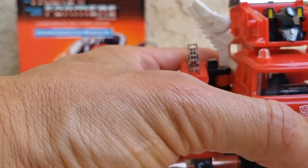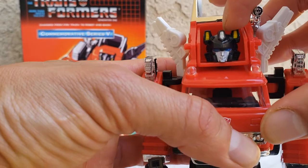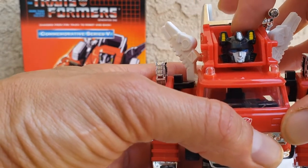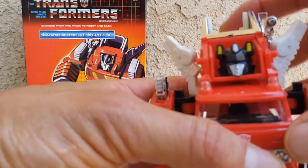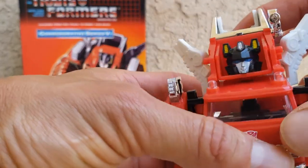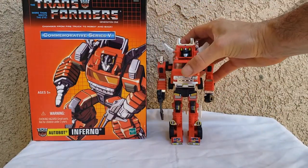I like the little details — I forgot about the clear little headlights over here. His face sculpt is pretty awesome, especially for a G1 figure. You've got the blue eyes. It looks like — I forgot — Sunstreaker. You've got the little color scheme, same as Sunstreaker. Very nice head sculpt.